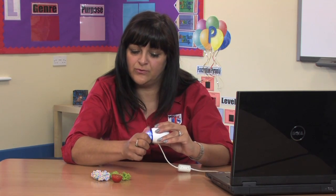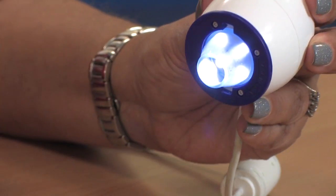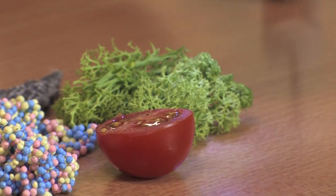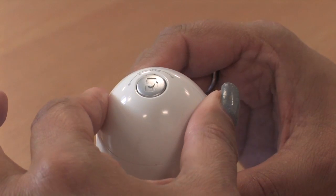It has two removable lenses, which is ideal for looking at a variety of materials. EasyScope comes with its own software that's easy to install and use. To focus, simply hold the EasyScope over the object and twist the top.